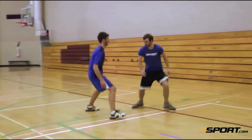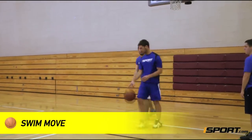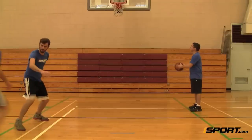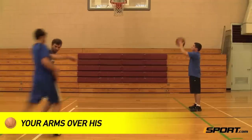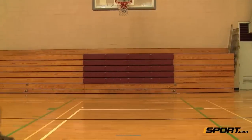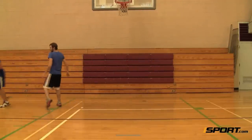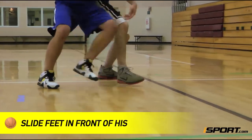The second technique is called a swim move. If your defender has his arms extended out to his sides, put your arms over his and pin them down without fouling him. You cannot hold or grab his arms. Slide your feet in front of his to get on the inside.